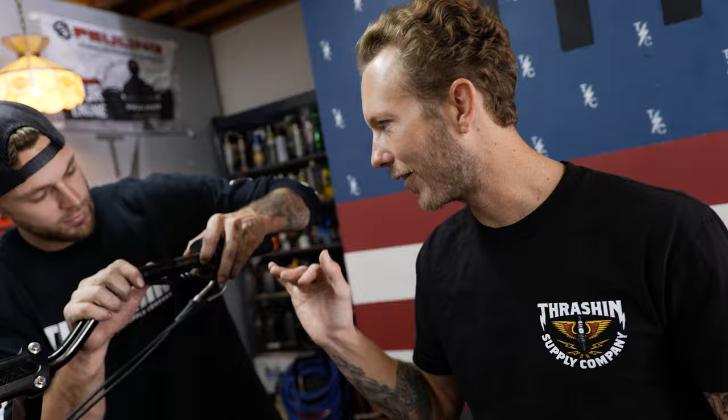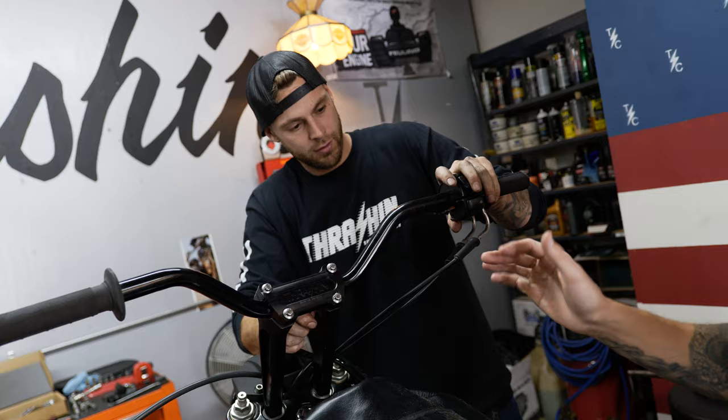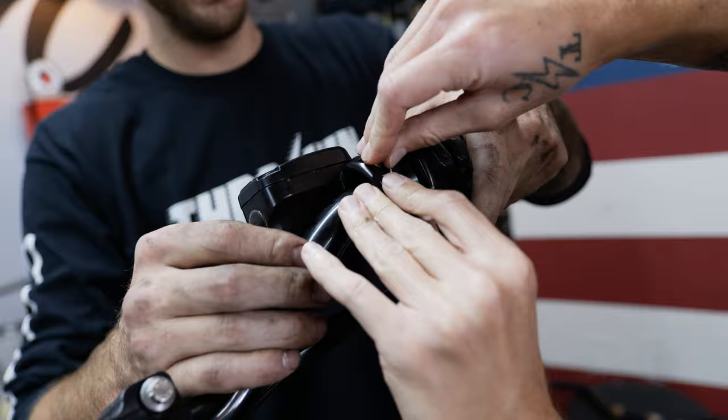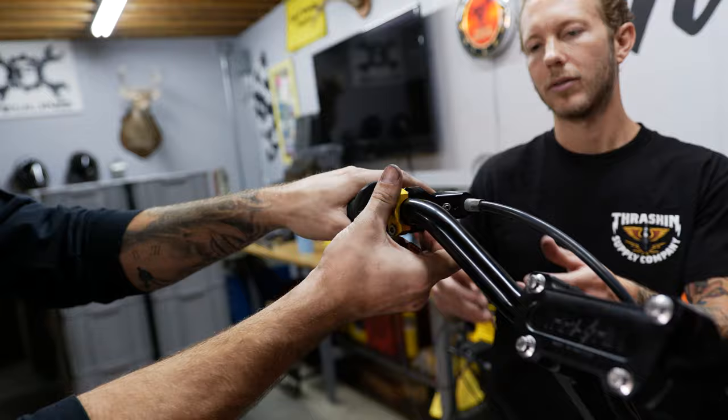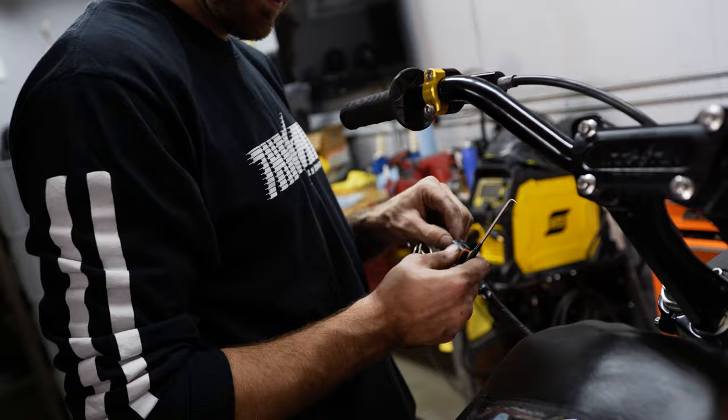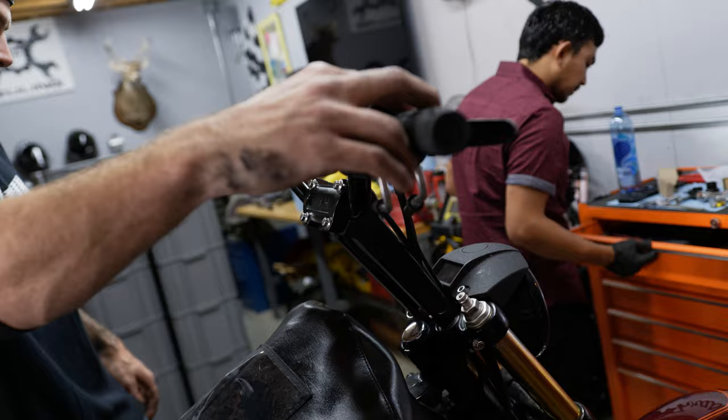Gabe's trying to cut every corner he can right now, trying to push through this process. He got here at about 11:15, and by now it's 12:15 — so we're an hour into the job. Is an hour into a handlebar change pretty good? He only had to worry about six wires and he still needed a picture. I told you guys — you're gonna do it when you get crossed up. Next thing you know, he'll be hitting the horn button and the bike will start.